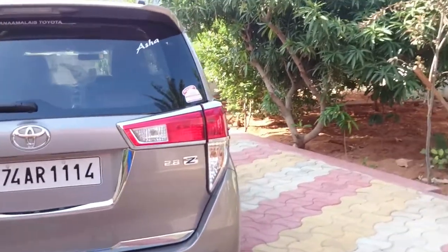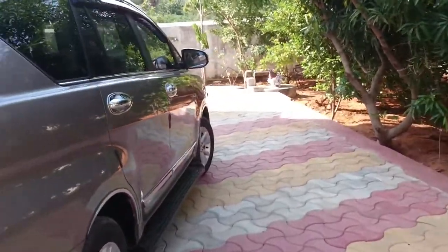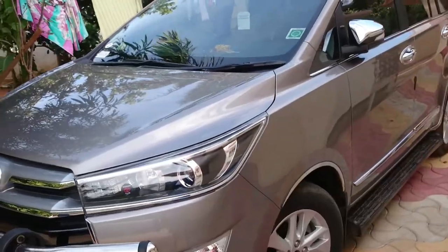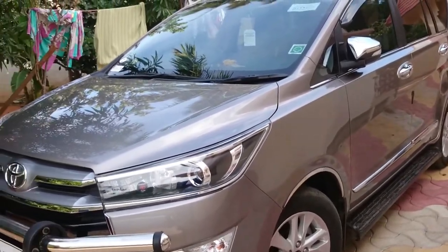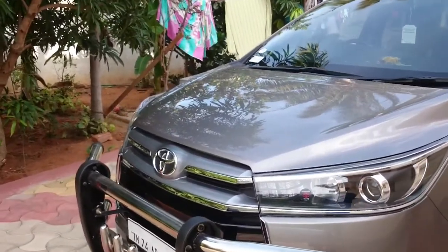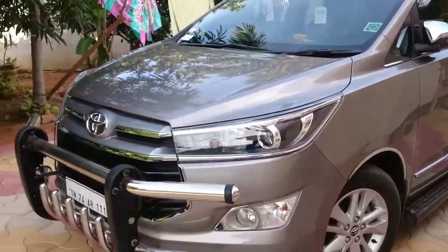On-road cost is around 24.56 lakh after GST. With accessories it comes to around 26.5 lakh for the top 2.8 Z variant with automatic transmission. It's a torque converter — not DSG nor CVT, it's an old-school torque converter and it performs well.